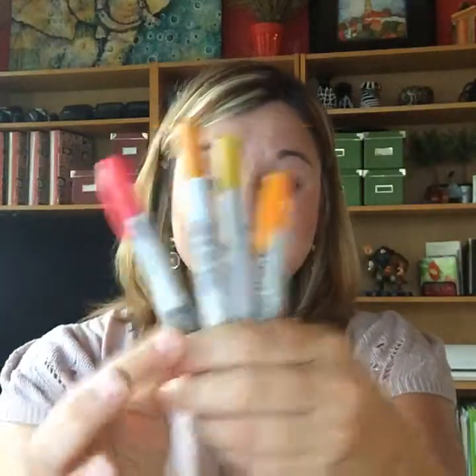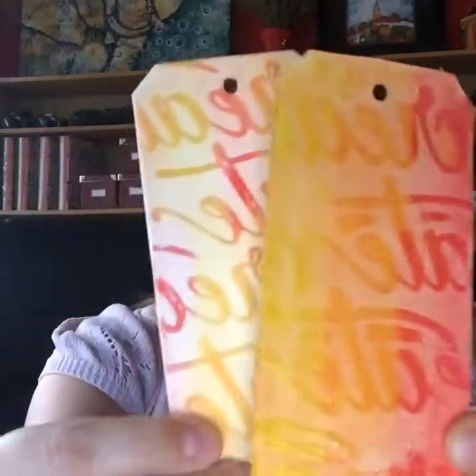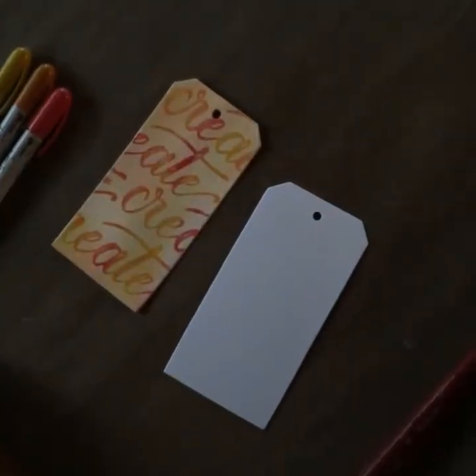We're going to be working with Ranger Distress Crayons to create this funky resist background. You can do it in all different kinds of degrees of shading. So let's get right to it. We're going to be creating this great resist background and it's super duper easy and it's a lot of fun.